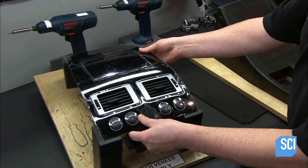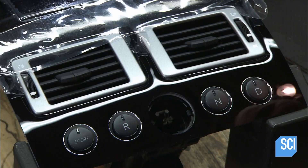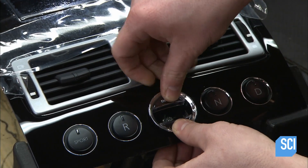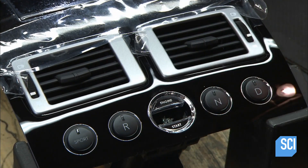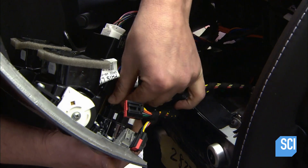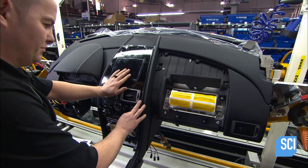With the sub-assembly almost complete, he flips it around. It needs one finishing touch: a chrome and glass casing for the starter. He slides it into place, and the unit is now ready for the dashboard. He makes all the right connections and installs the gadget-filled fascia just over the center stack.